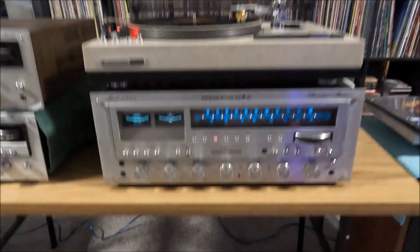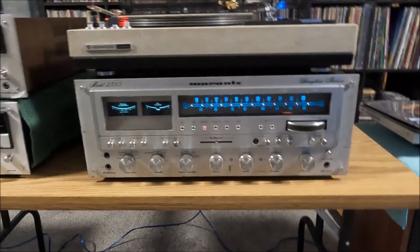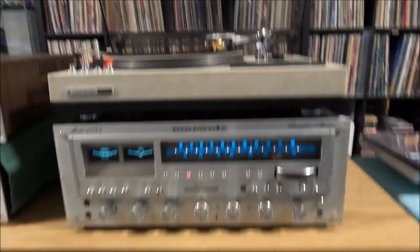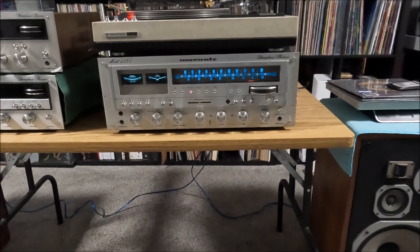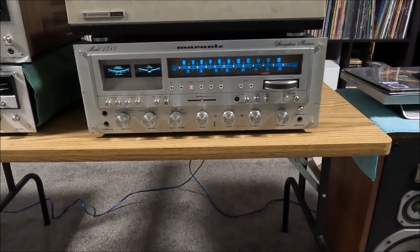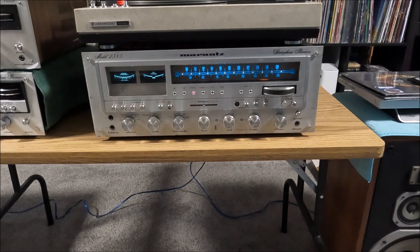Okay, have this Marantz 2385, just doing a test play of it for the for-sale listing. This one is for sale. Have a little Blackbirds playing — everything working on this one.